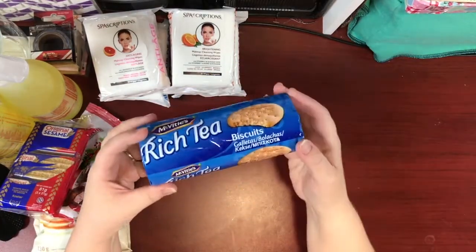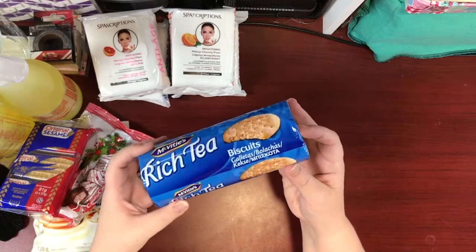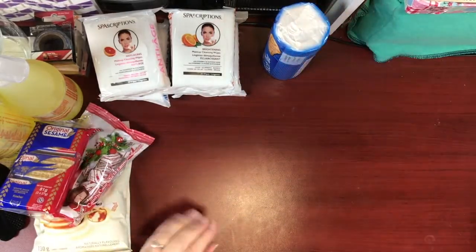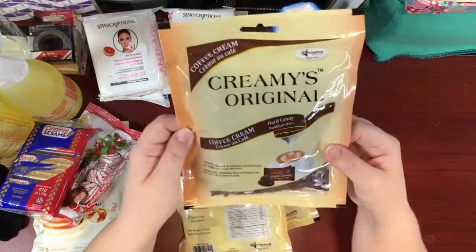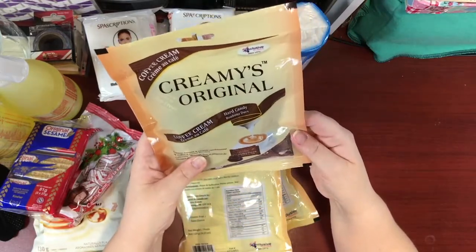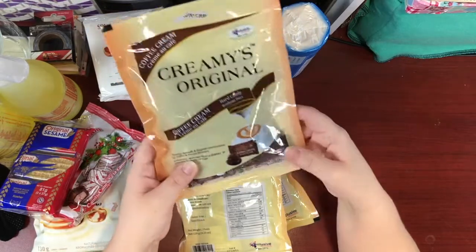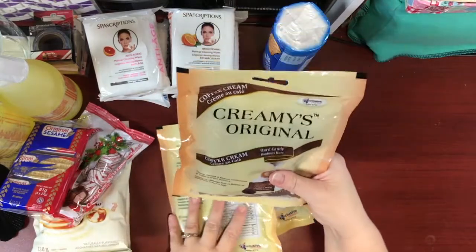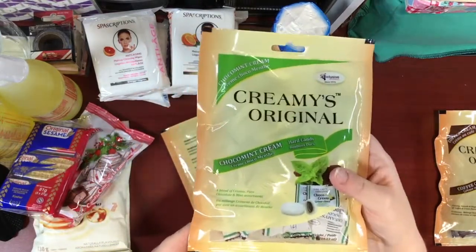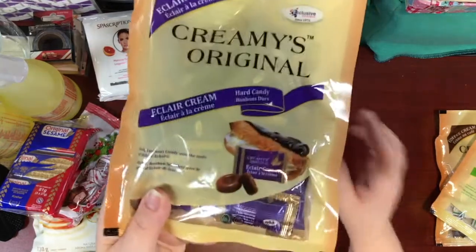First time I've seen this brand — McVitie's Rich Tea Biscuits — so I got a couple of packs. These are always fun to serve with a cup of tea. I also saw these Creamies candies in original coffee cream flavor, which are individually wrapped with 4.23 ounces per pack. I got the coffee cream, the choco mint, and the eclair cream — they all look yummy.